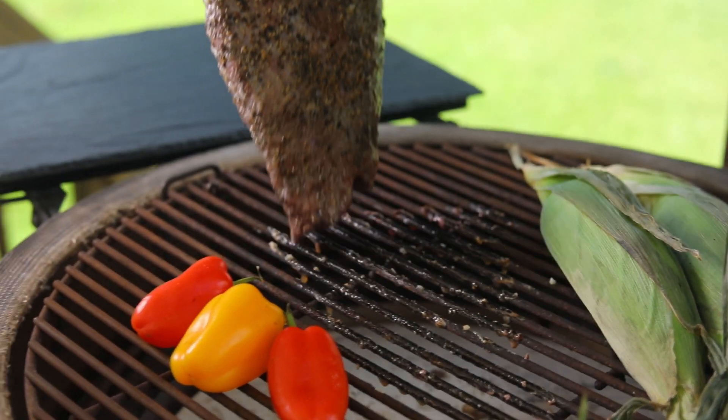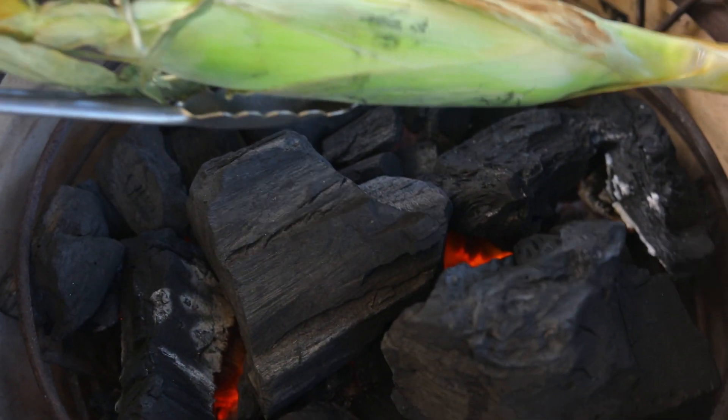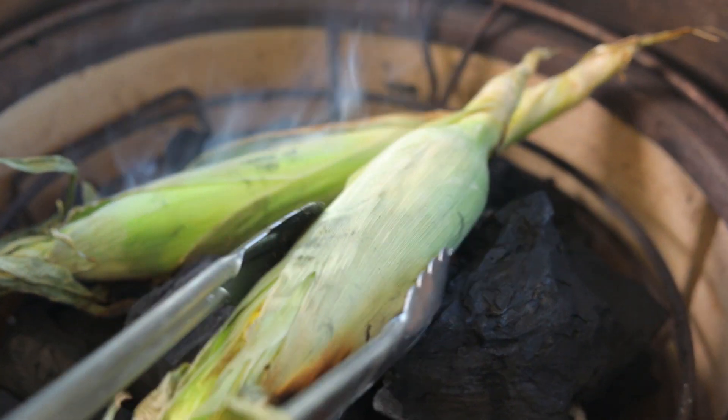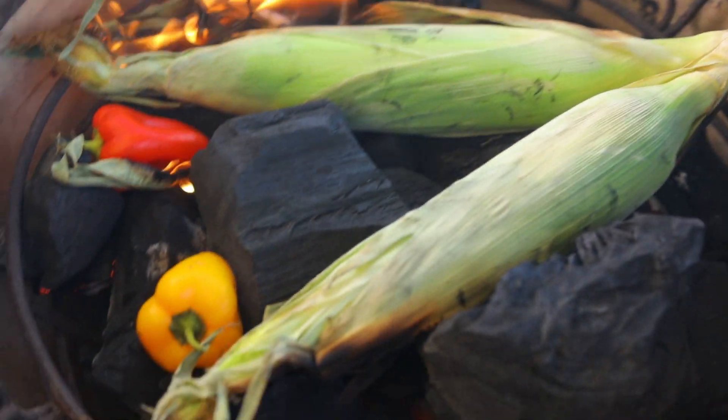It's time to remove the tri-tip once it reaches an internal temperature of 115 to 120 degrees. Take it off and let the grill temperature rise so we can sear. While the grill gets searing hot, I like to get my vegetables seared — it's just the perfect time for that.